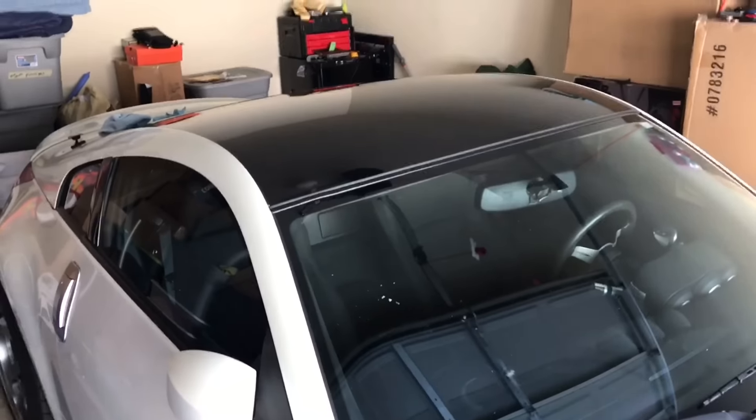And I'm done. That's how I wrapped the roof. Thanks for watching this nice time lapse.